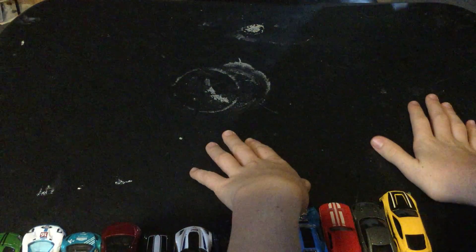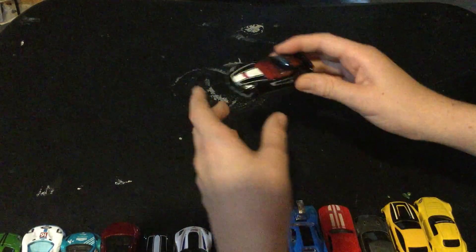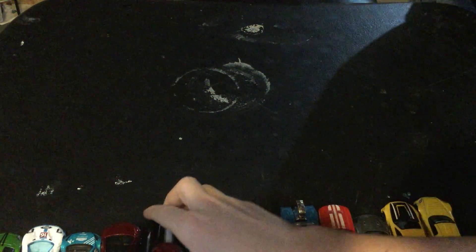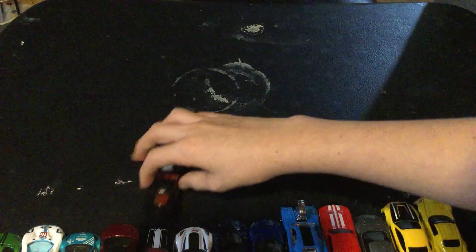I don't know the name of that car, but it's a nice car. Here's a 2010 Honda — and another Corvette. These two look really similar — they're actually from the then-and-now series.